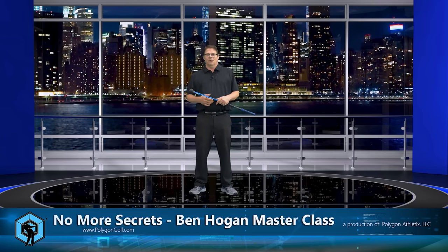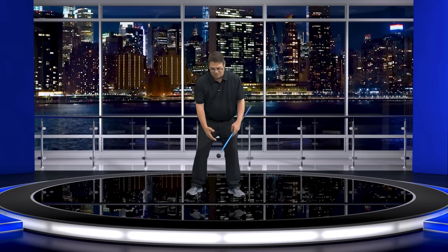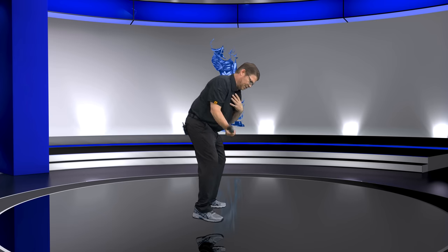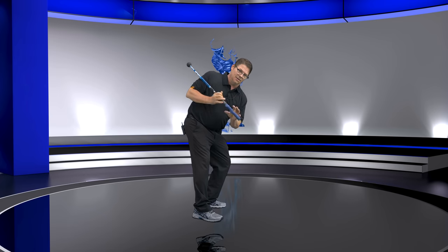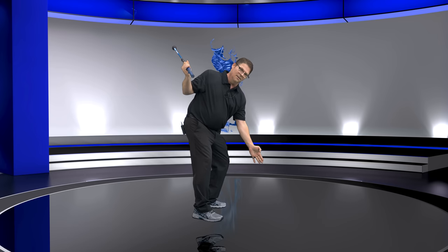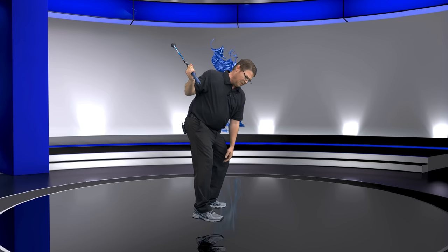Because a lot of people, when you get set up, are like, okay, we're going to trigger like Hogan did. But then these tilts — they're like this. This tilt is tilting down, and it should have a relationship with the ball in the ground. But this tilt is causing all kinds of problems for a lot of people. And believe it or not, this is not what Hogan did.